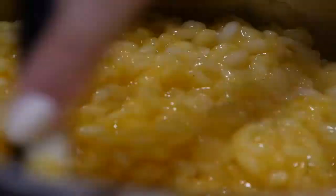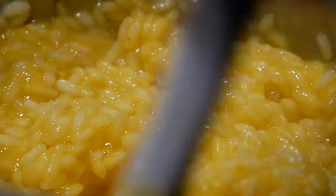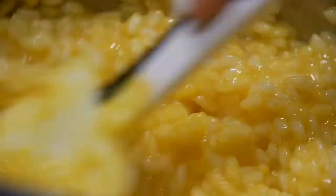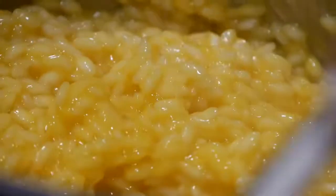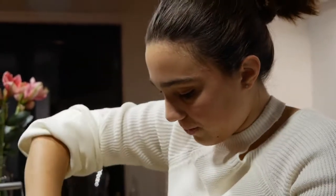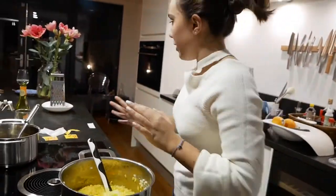If I didn't make it for a while, would I miss it? The taste — I'm not sure, because it's not my favorite dish. But definitely the making of it, yes, because it's the first dish I've learned to make from my culture and it will always have some special meaning to me. So I think I would miss the process of making it, but not necessarily the taste.